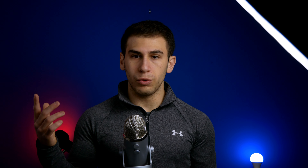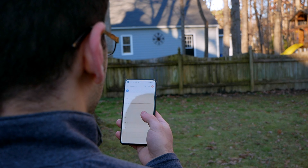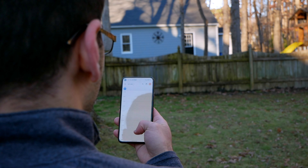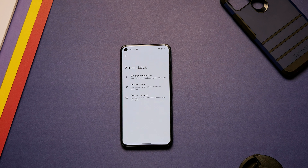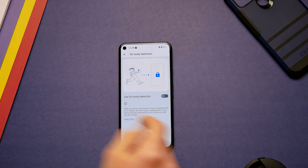I do wish there was face unlock, as having to lift the phone to unlock can be frustrating if the phone is on a table, plus the scanner doesn't work if your finger is wet or dirty. For most of these conditions, however, Smart Lock can pick up the slack at the cost of some security.